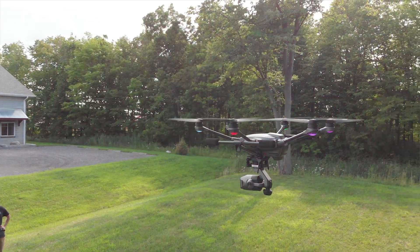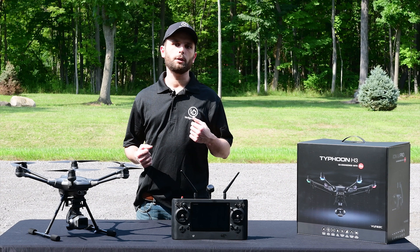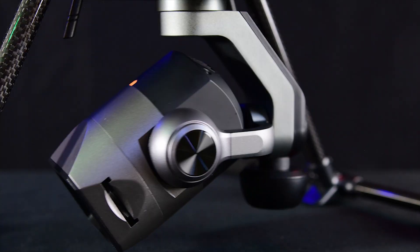The H3 gives you the ability to increase the exposure by 0.3 or 0.7. Point three will be less noticeable of course, and point seven on the higher end for a larger contrast between photos.